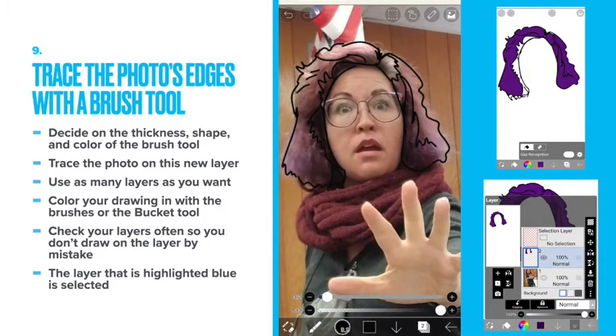Trace the photo's edges with a brush tool. Decide on the thickness, shape, and color of the brush tool. Trace the photo on this new layer. Use as many layers as you want. Color your drawing with the brushes or the bucket tool. Check your layers often so you don't draw on the wrong layer by mistake. The layer that is highlighted blue is the one that's selected.